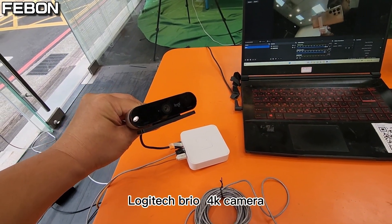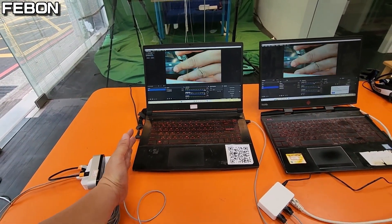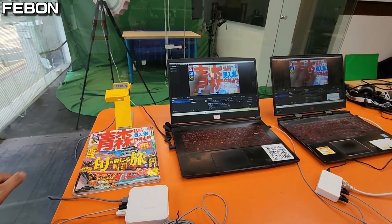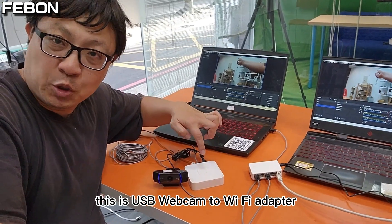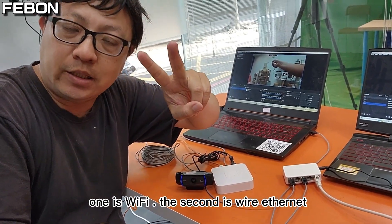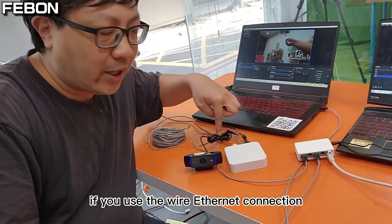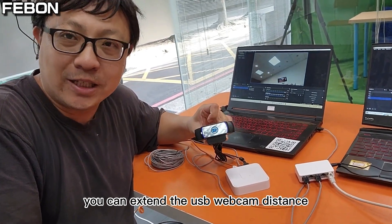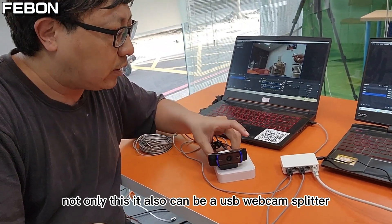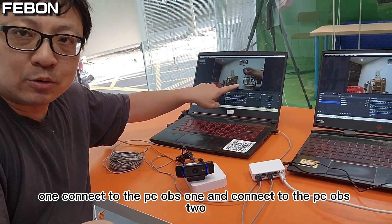Here is a Logitech 4K camera and a USB document camera being used as examples. This is the USB webcam to Wi-Fi adapter. It has two connection modes: one is Wi-Fi and the second is wired Ethernet. If you use the wired Ethernet connection, you can extend the USB webcam distance and turn the USB webcam into HTTP streaming. Not only this — it can also be used as a USB webcam splitter, connecting one webcam to PC OBS 1 and PC OBS 2 at the same time.